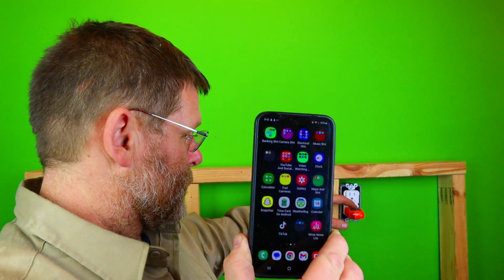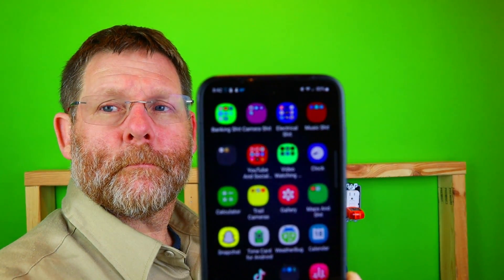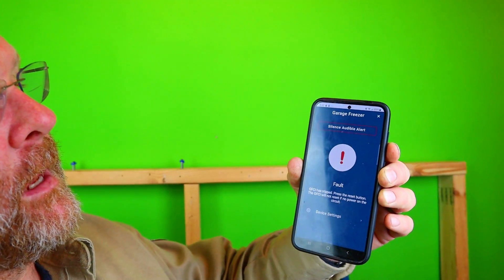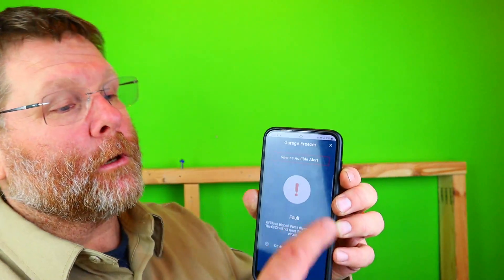I have it set up on my phone so that when this trips, it also vibrates my phone. I'm going to turn my ringer on so we can hear it - watch my phone light up. There it is. You pull the screen down and it says: 'Your GFI garage freezer has tripped.' See where I can silence the audible alert? Now it's silenced - pretty amazing.